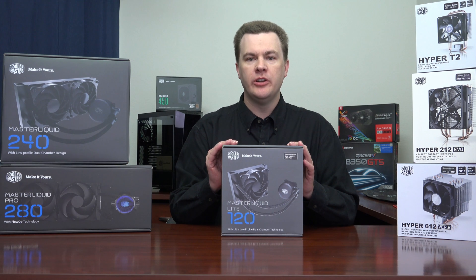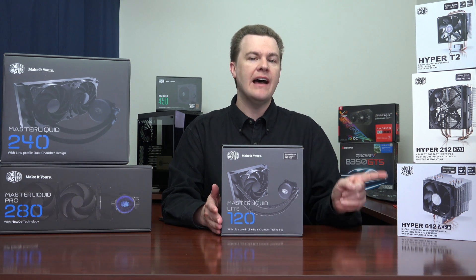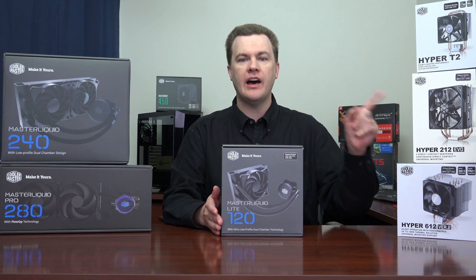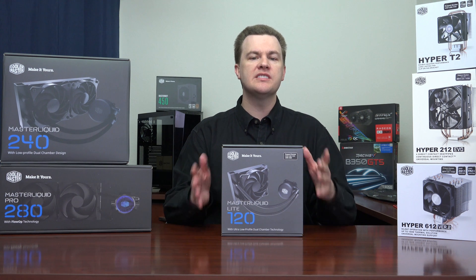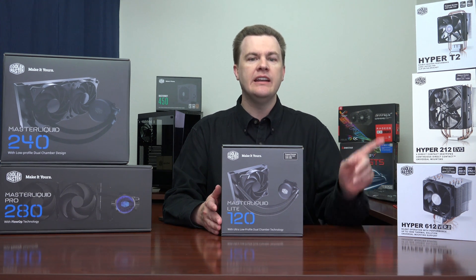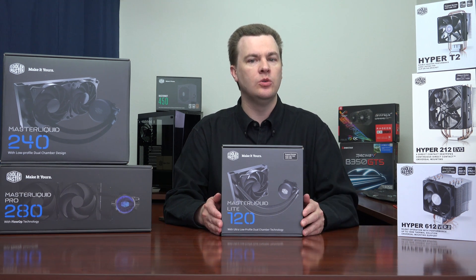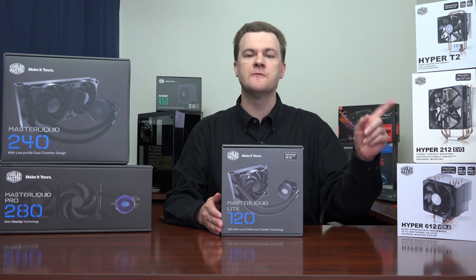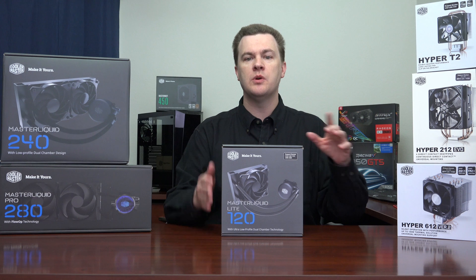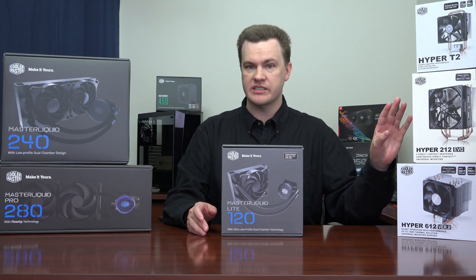If you want superior cooling performance but don't want a liquid cooler, that's why the Hyper 612 is here. It has six heat pipes — 50% more than the Hyper 212 — and is a solid mid-range cooling solution. The Hyper 212 has been around for years, it's the number one best-selling air cooler on Amazon, and has four heat pipes. It will not cool your CPU as well as the Master Liquid 120 Lite, but it is less expensive.